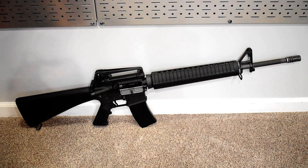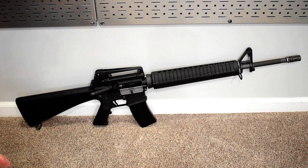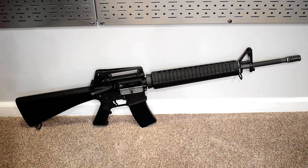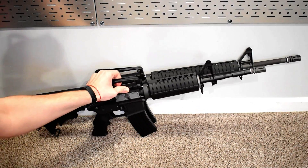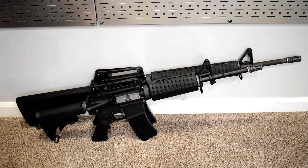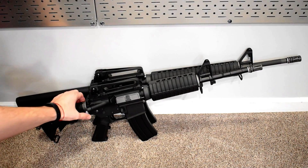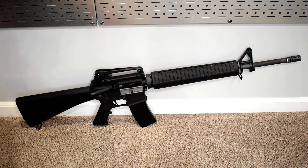A few things to flag before we get into the more in-depth review. For overall exterior build of the WeTech M16 GBBR — one thing you'll notice is it is quite a large GBBR. For reference, here is my WeTech M4 placed side by side. You can see there's quite the difference in barrel length and stock, which puts things into perspective if you're looking to add to your US rifle arsenal.